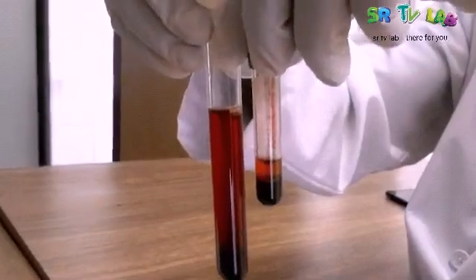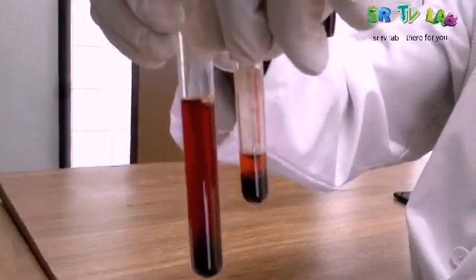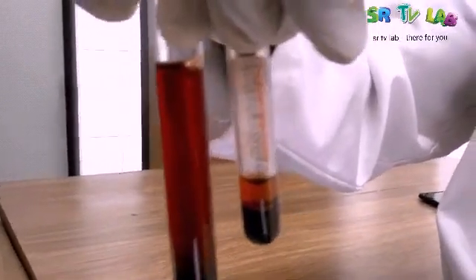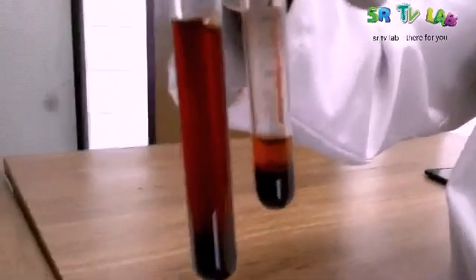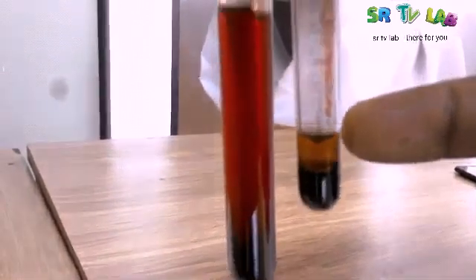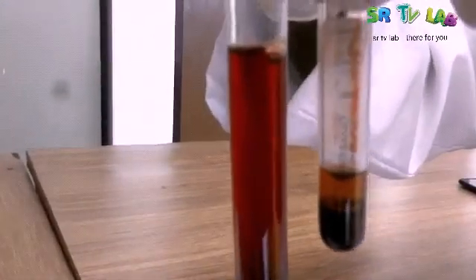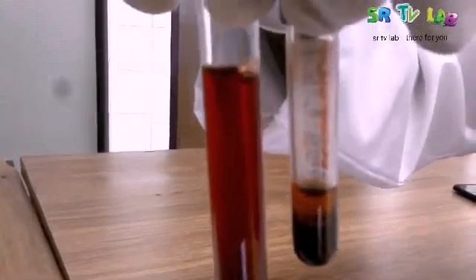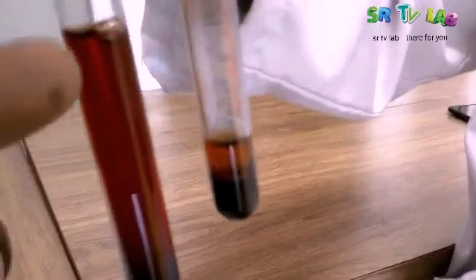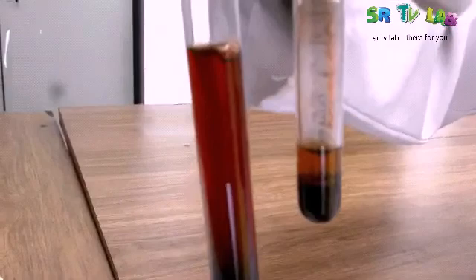You see this small tube has normal blood — the upper part is plasma, the lower part is concentrated red blood cells. And this big tube contains blood that has undergone haemolysis. And this is haemolysis.